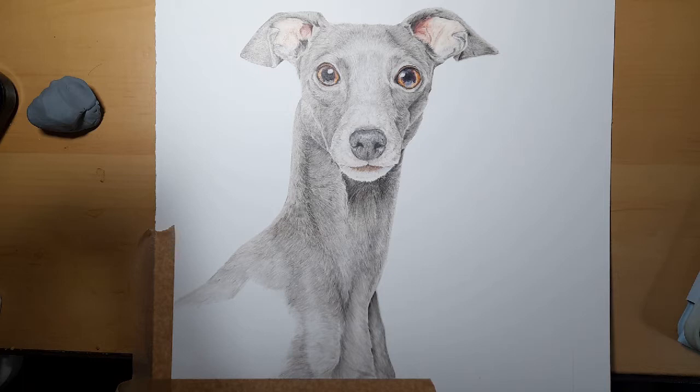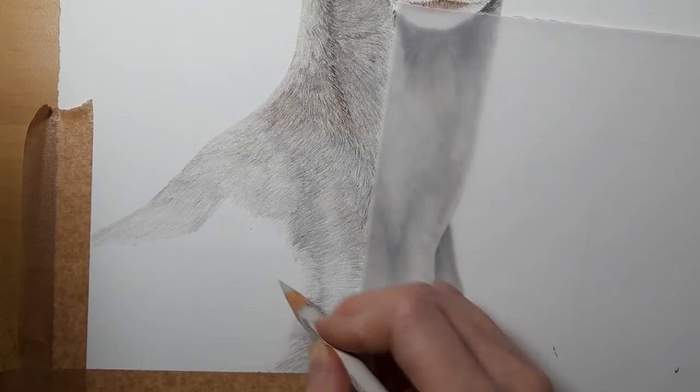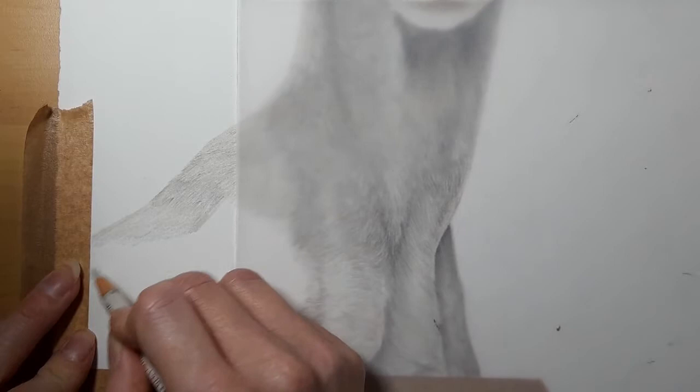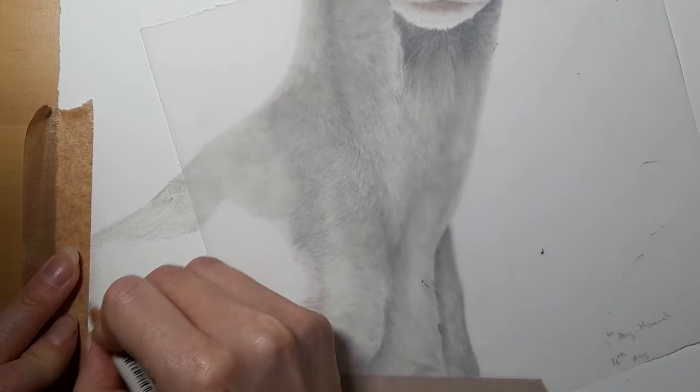I'm going to zoom in again so that we can focus on this part of the Italian Greyhound and get started. I'm going to start off with my warm gray 1 as a base layer and just apply it across all of this white section, making sure I'm going over that tape so that we get those nice straight edges.